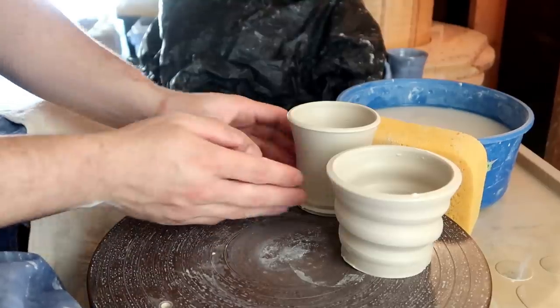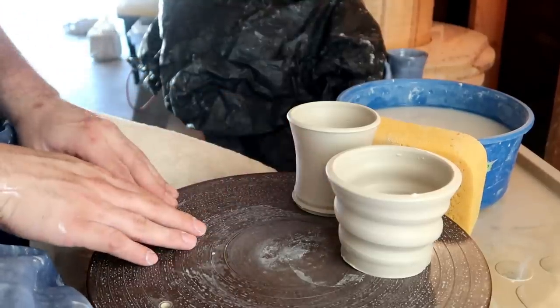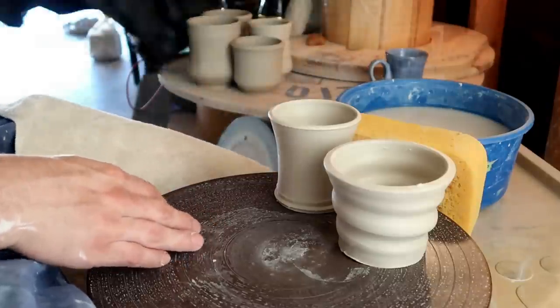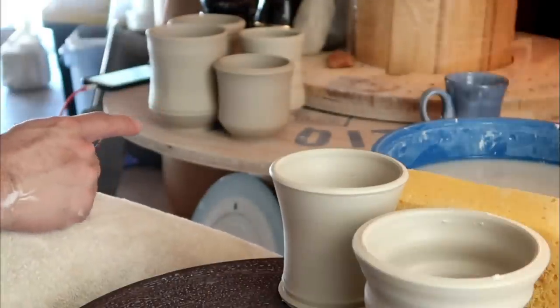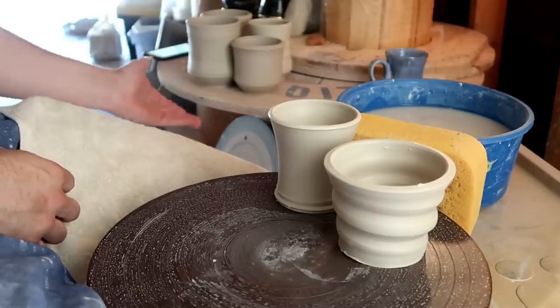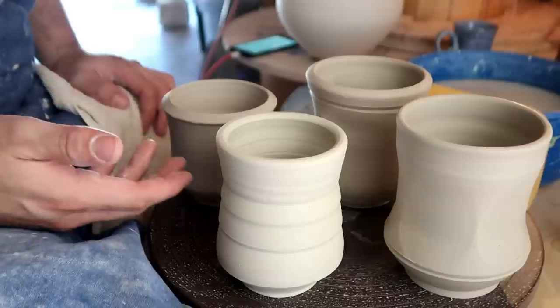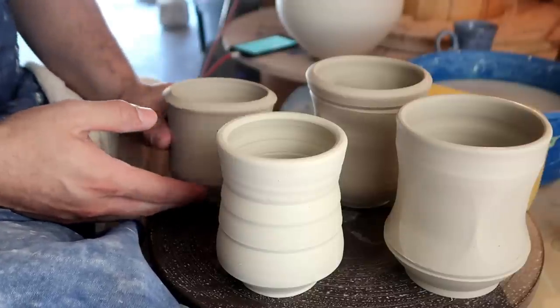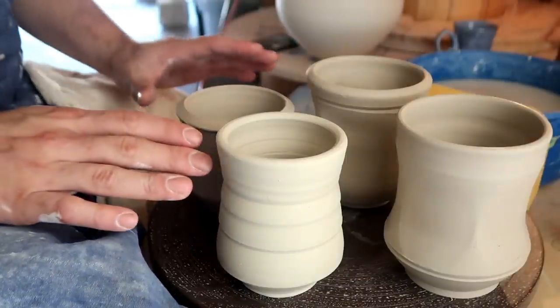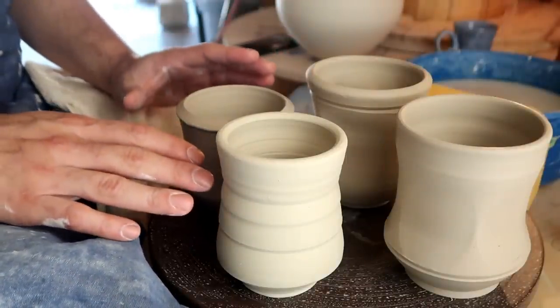Now that we've actually made our cups, all we have to do is wrap these up, wait a couple of days for them to dry, and then we can safely attach our handles. I stayed up all night last night making these just for you — I clearly made these yesterday. After you've made your mugs, you can start crafting your handles or trimming the bottoms of your mugs. This part's a little bit interchangeable, and let me explain for any true beginners out there.